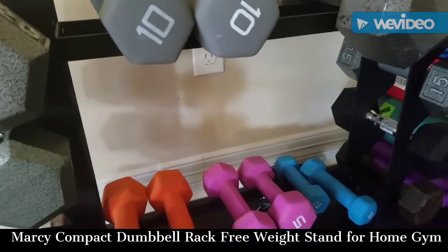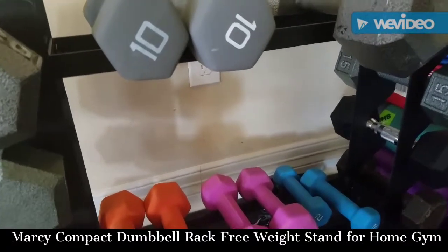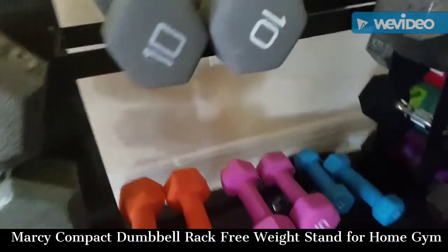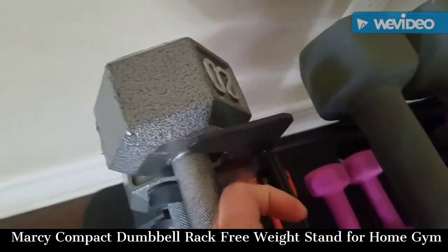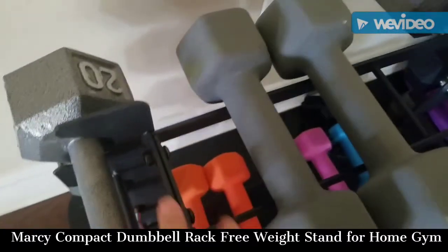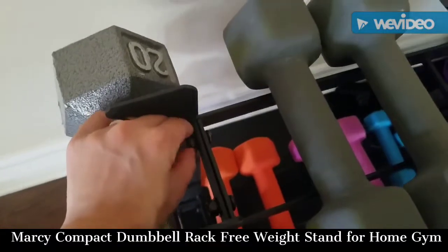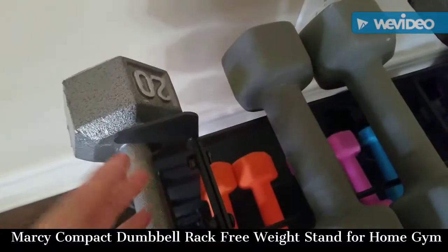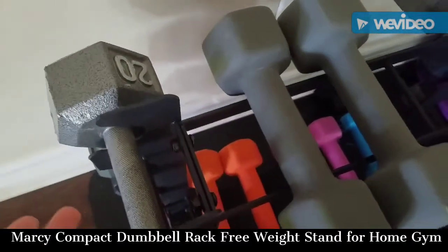It took me about 15 to 30 minutes to assemble. It's really easy to put together. The one complaint I have about this product is that it was a little bit wobbly putting it together. As you can see, there are nuts and bolts on both sides — for every connection, every joint, you have to put the nuts, bolts, and washers together. But it was a little bit hard to twist and make sure it's tight, so it would be good to have some tools handy.